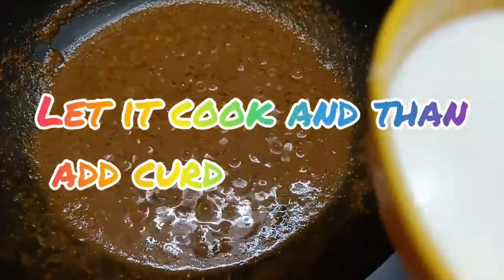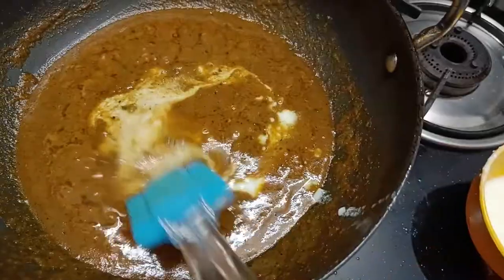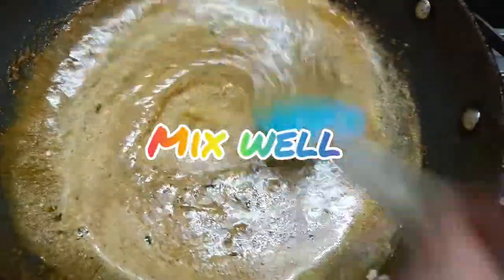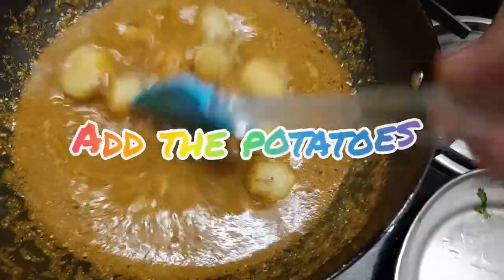Now add kasuri methi and let it cook. Then add curd and mix it well, letting it cook for another 5 minutes.